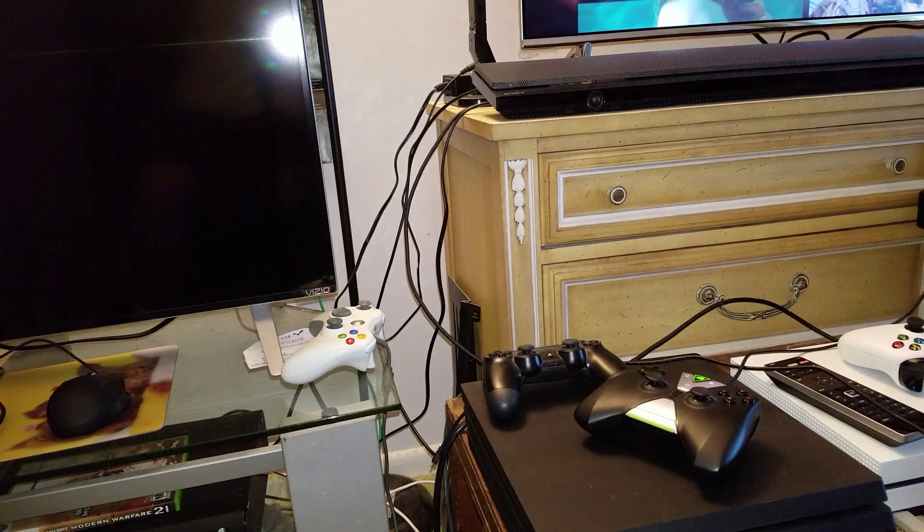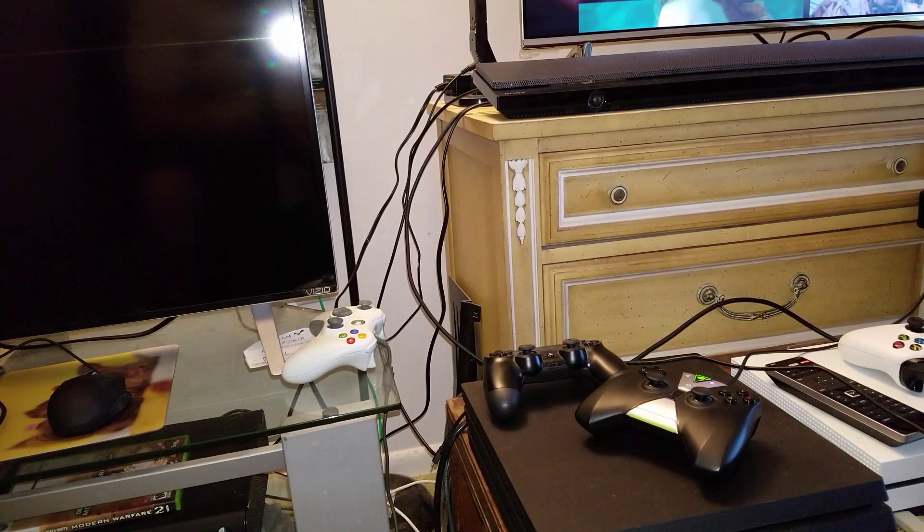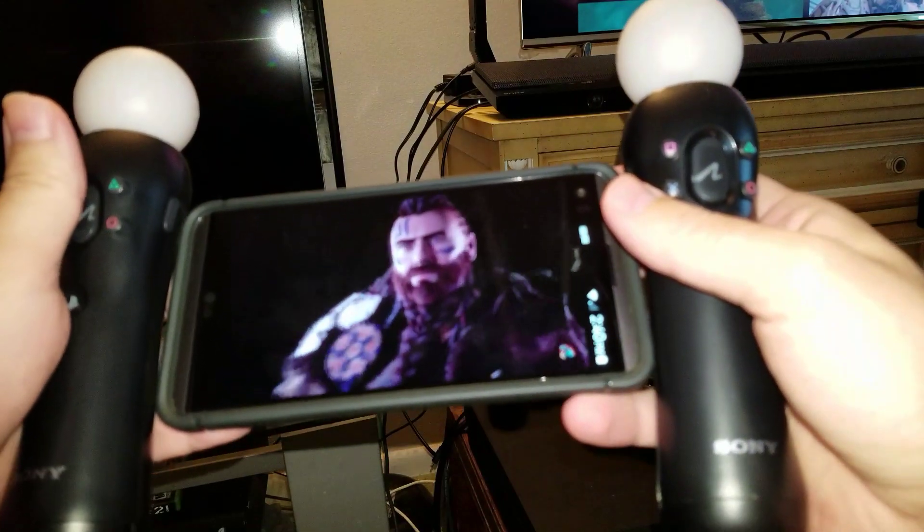Hey, what's up guys? I want to show you something really cool. This is a new device that I was just recently given by Sony. No one has this except me right now — it's currently in beta testing, it's experimental. I'm really excited to show you this. This is my new PlayStation Switch.